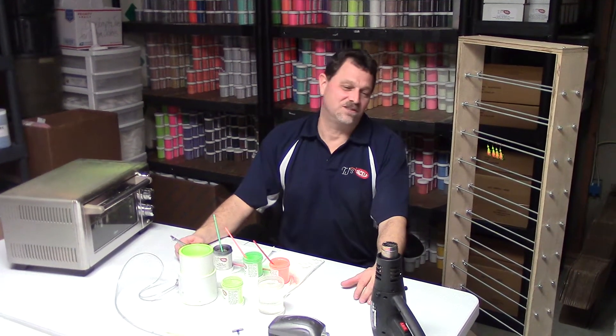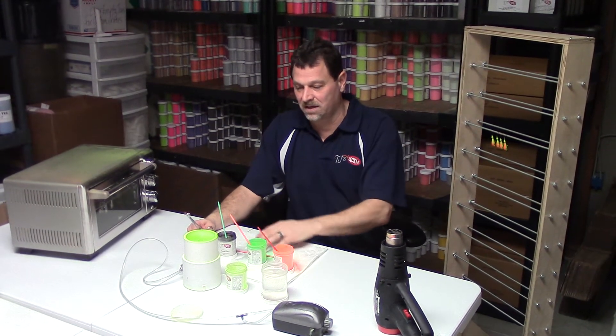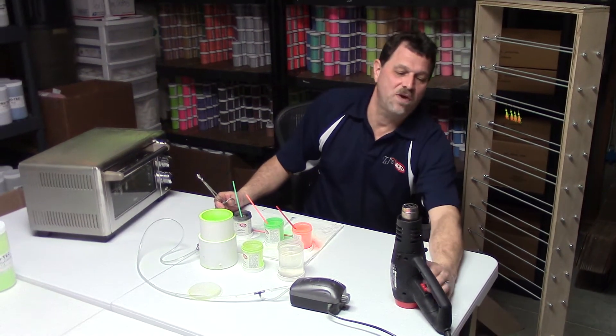Hey guys, Brendan with TJ's Tackle. I'm going to show you how to paint jigs using a heat gun and a fluid bed and other colors. I'm going to do a multi-color, four-color Fire Tiger jig. You may have seen the other video where I pull the jigs from my toaster oven — this is if you want to do it just using a single heat gun.